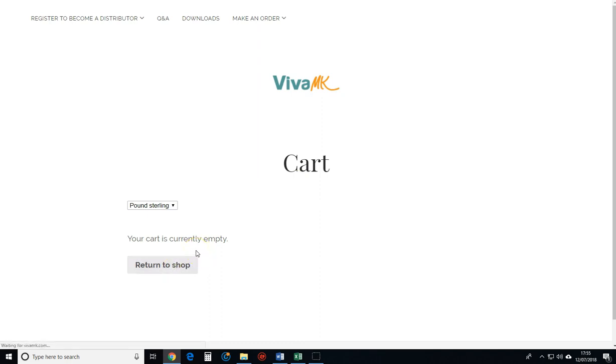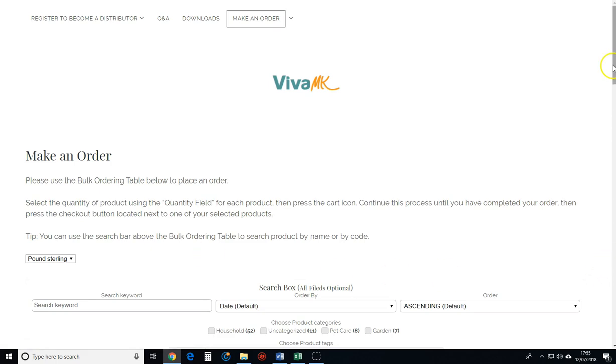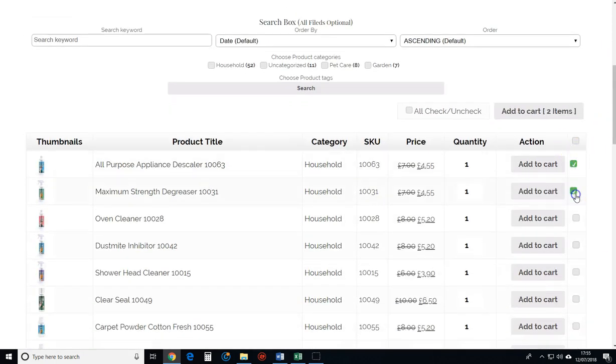Now I'm just going to go return to shop. I'll just add a couple of products in for you — just click a couple of those and add two items to cart.